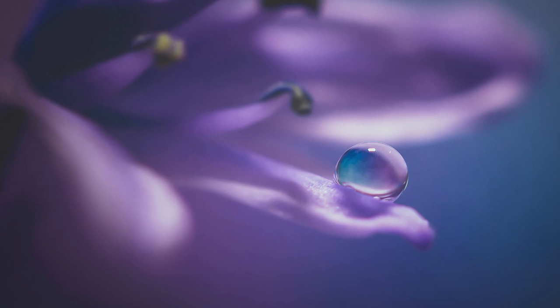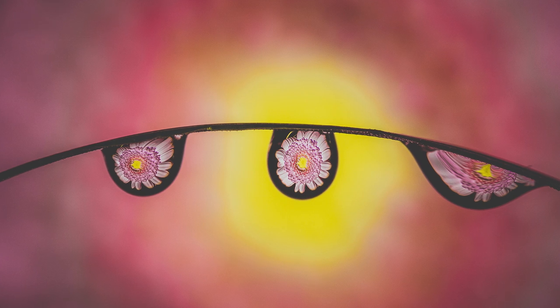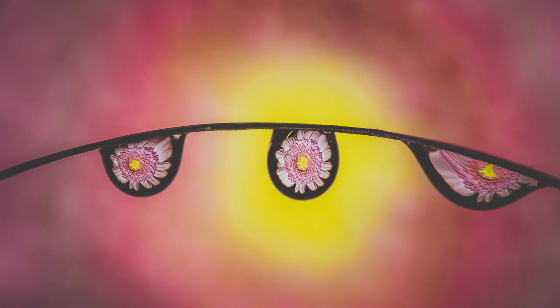So the first one, and probably the easiest and probably the most impressive, is water drops. You can add water drops to any object to improve the look of your image. There are two different versions you can do. You can do the single water drop using a syringe like this — they just plop onto a subject and you photograph them. Or you can do water droplets, which is where you take a spray bottle like this and spray it onto your subject and photograph it.